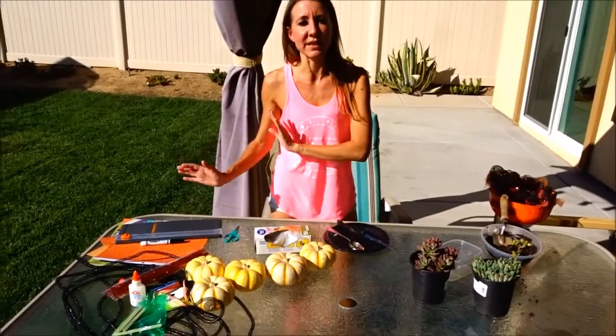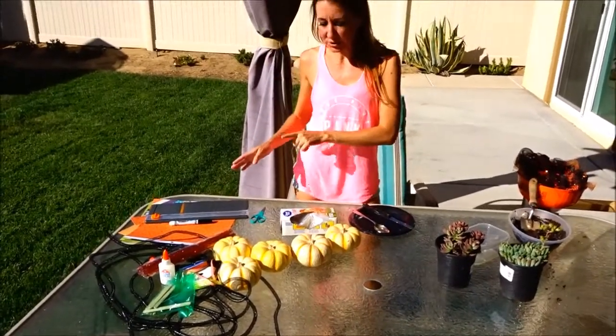This extra stuff is to make the little sign that we're going to make to put names on. I'll talk to you about those next.